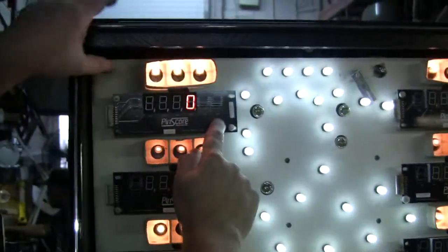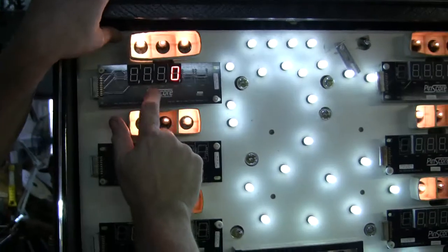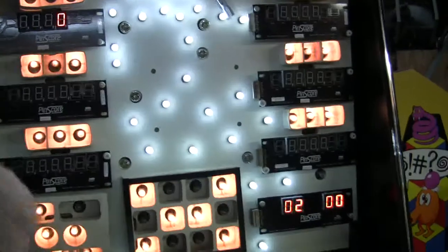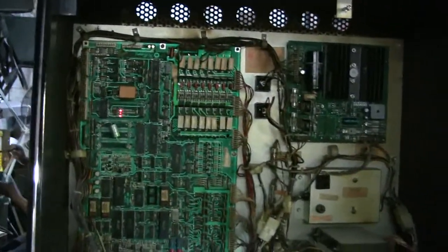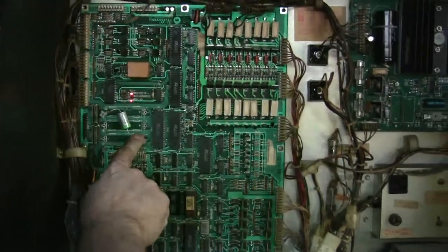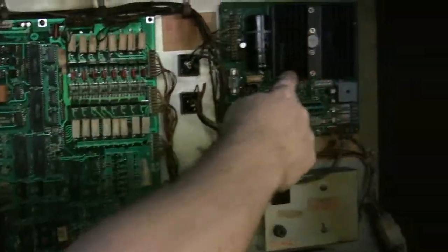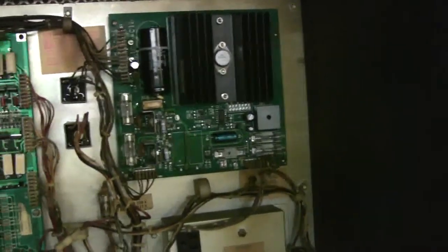Marcos Specialties makes the brand new pin scores. These pin scores allow you to put all new displays in your machine — they'll probably last longer than you and I ever will. You don't have to replace those old glass displays, which is a really nice upgrade. And you don't need the high voltage unit when you run this new pin scoreboard.